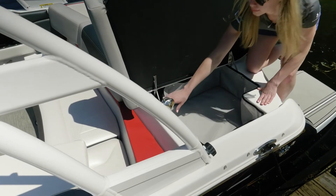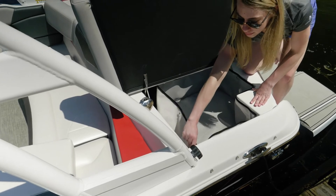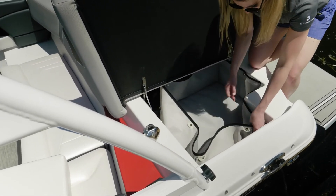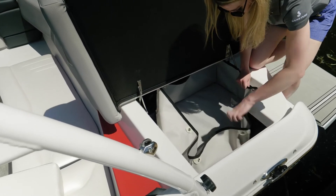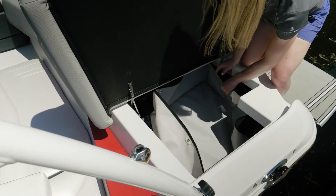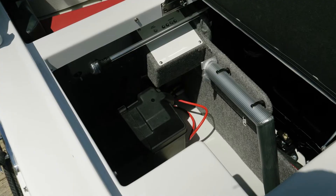Under the port side cushion of the rear sun pad, you have dual level storage. There's a top level that's going to snap out of a mesh bag — great for towels or anything you want to stay dry — and it will drain down into the bilge. Once that's removed, you have very deep storage, which is also where your stern light and table legs store.